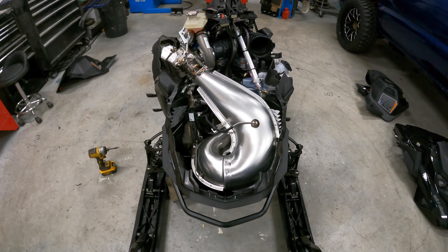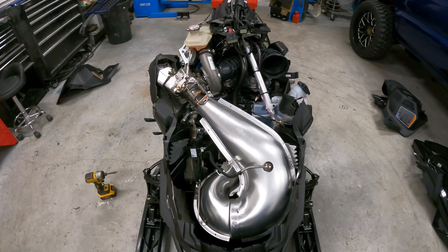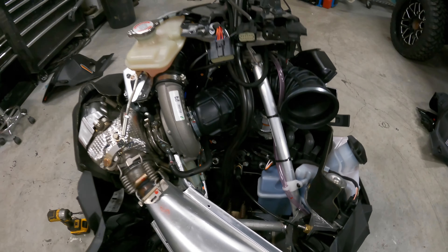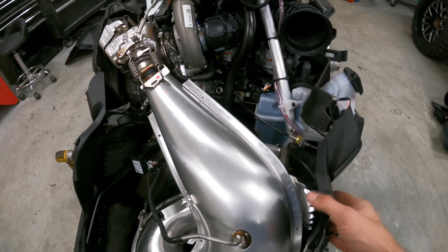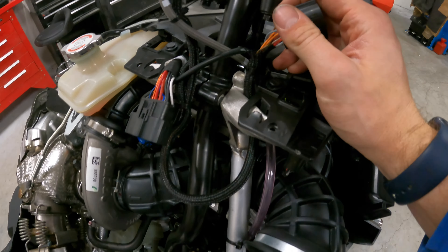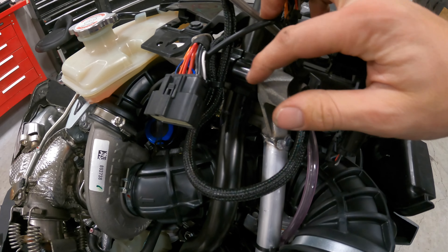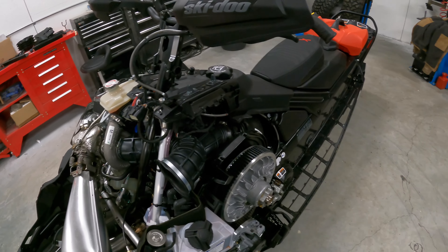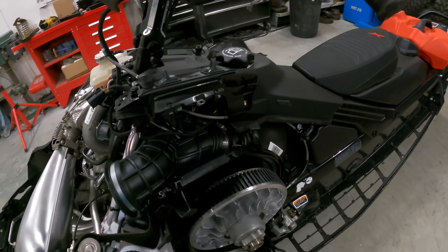The Gen 4 and the Gen 5 Turbo 850s are very similar — pretty much just plastics and some other stuff. I was really hoping they were going to change the steering post. See, it's only got one bolt in it here, which is kind of annoying, but I didn't change that. Yeah, pretty similar.